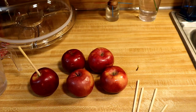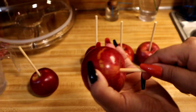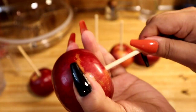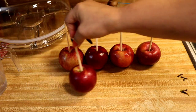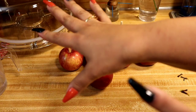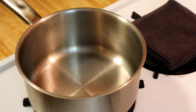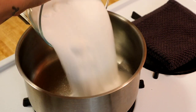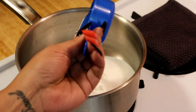You want it to look like this, so do that to all your apples. Once you have your apples with the wooden sticks in, set them aside and we're gonna start with our candy. Take your sugar and add it into the pot, then add the corn syrup.